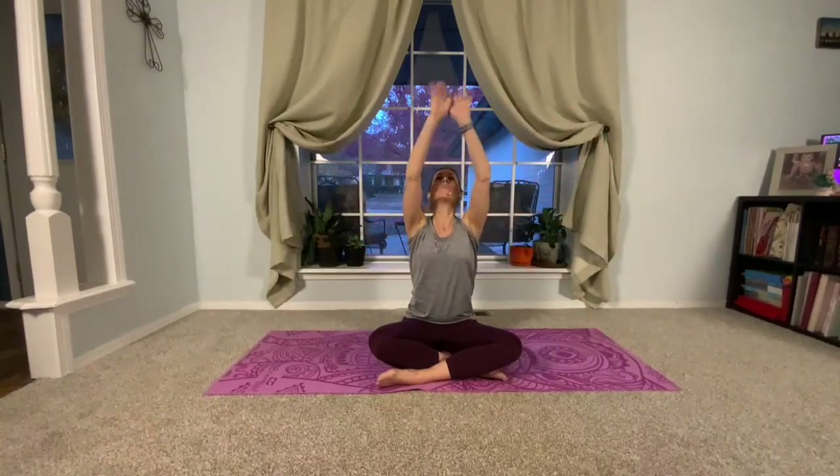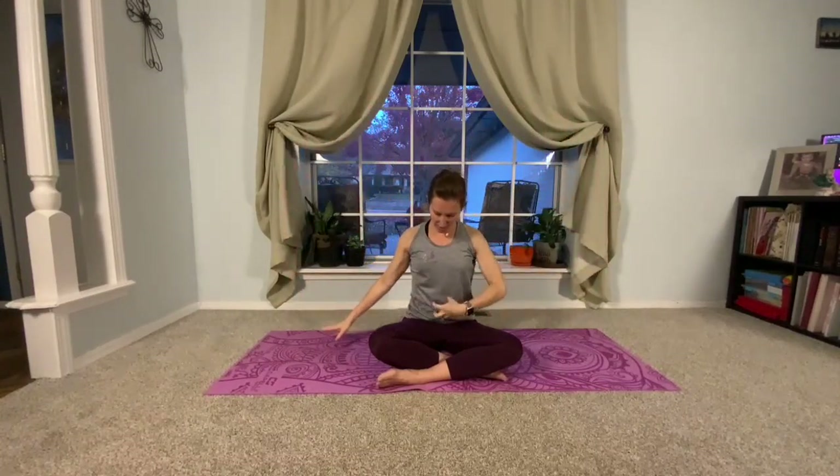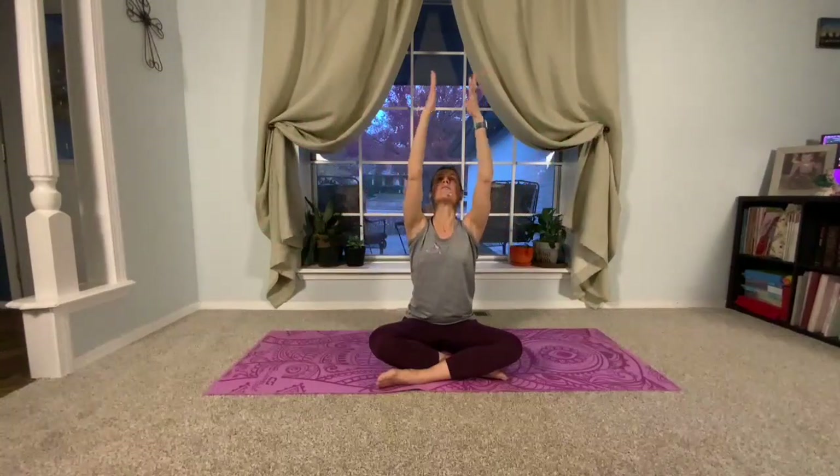Now we're going to reach our arms out, palms away from us. Inhale, sweeping the arms as we look up. We're putting together our arm movement, our head movement, and our breath. You can still belly breathe — anytime we're in the stretching section, a good belly breath is always welcome. Sometimes in Pilates we do have to maintain our abdominals depending on the action, but we still learn to breathe deeply.